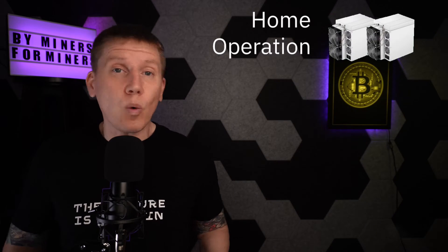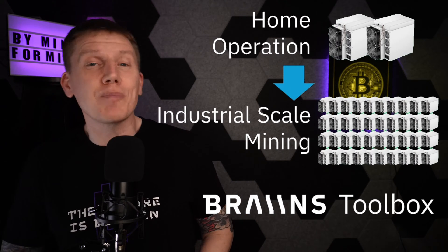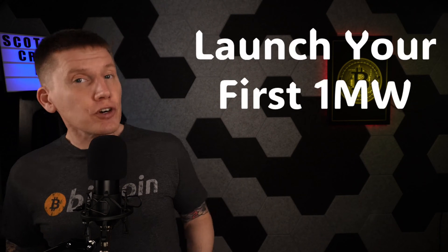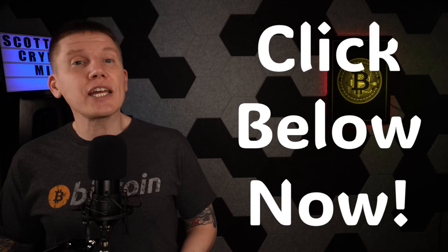Whether you're running two miners or 2,000 miners, the Brains Toolbox app is an essential tool to running your mining operation. My next sponsor is Scott's Crypto Mining and the Build-A-Mine Bootcamp. In the Build-A-Mine Bootcamp, you'll learn everything you need to know to launch your first megawatt of Bitcoin miners in less than three months. It's taught by Scott himself, and you'll be joined by other entrepreneurs and business owners who want to learn how to stack more sats faster through Bitcoin mining on an industrial scale. To get in on this fantastic opportunity, just click the link in the description below.